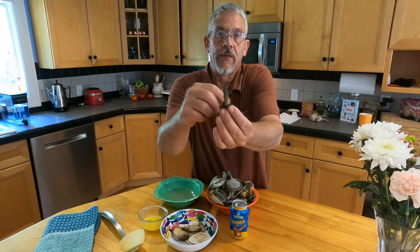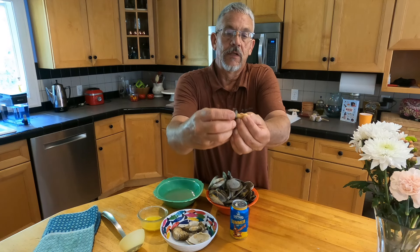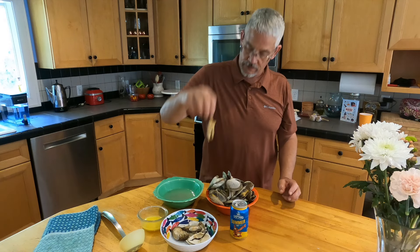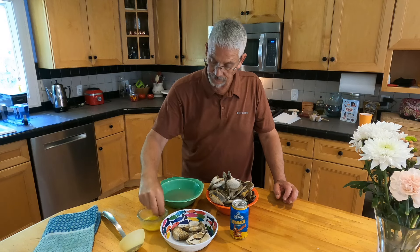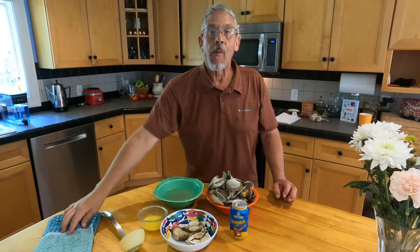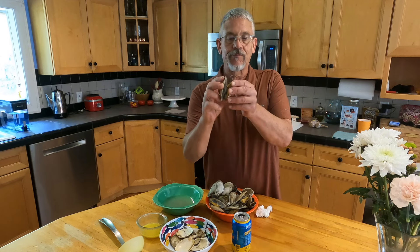Here we go again with this odd little membrane — I don't even know what it's called. You just grab onto it and it comes off easy; discard it. Then wash your clam in the broth and dunk it in the butter.